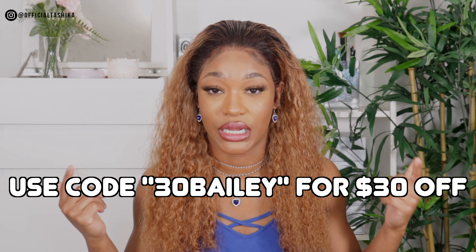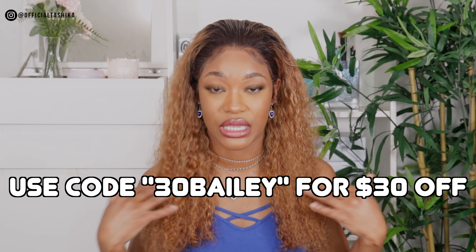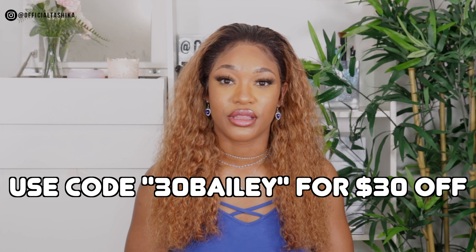The link will be in the description box below - make sure you go and check them out. All the information about this hair will also be in the description box. Thank you to Genius Wigs for sponsoring this video. If you enjoyed the video, give it a thumbs up and leave a comment letting me know what you think of the wig and how well you think I laid it. I'm still learning how to lay my wig and make it look seamless, but with this it's literally effortless. Make sure you subscribe to my channel and I'll see you guys in the next video!